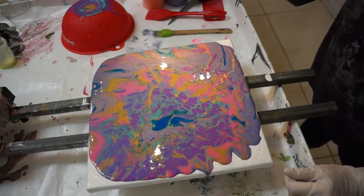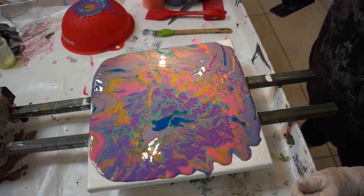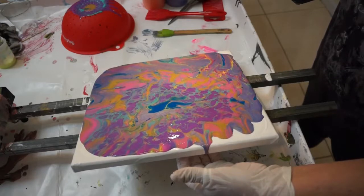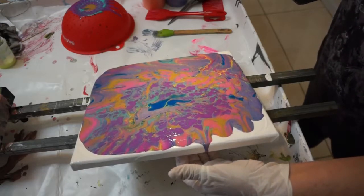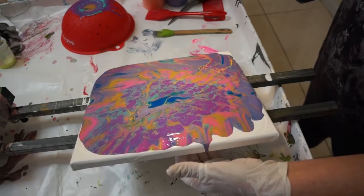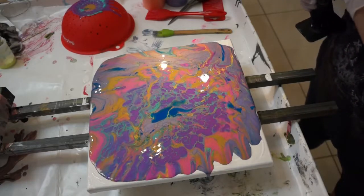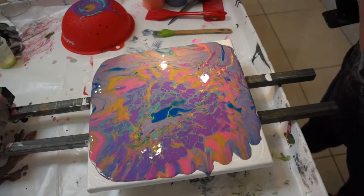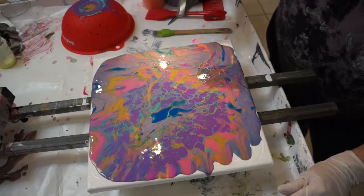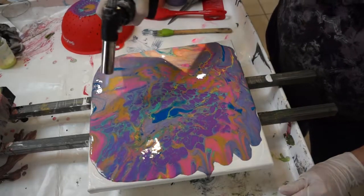I don't think I needed to add much more paint. No. You were right, I was wrong. I just want to get that off.